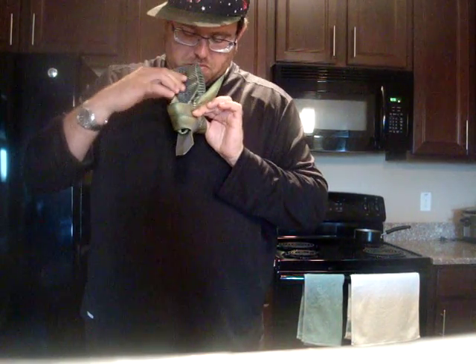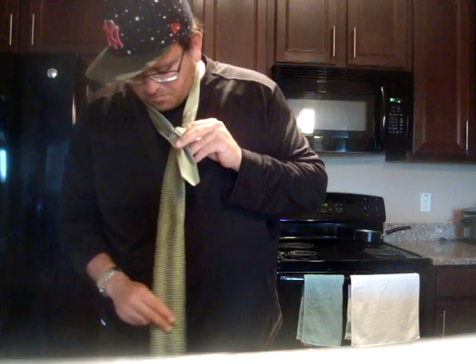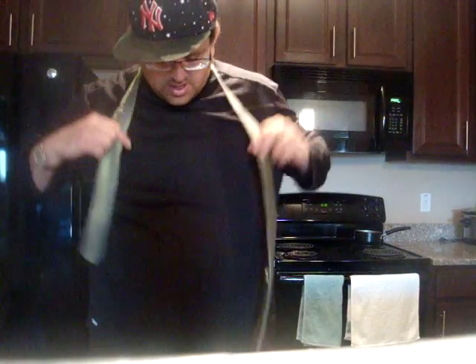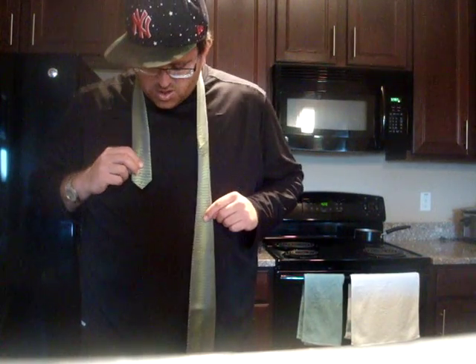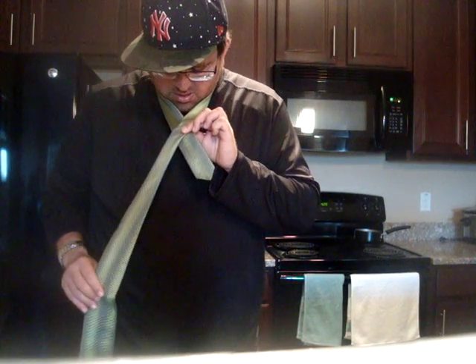Let's start over — sorry, it gets confusing. That's why you need these videos, because even the guy showing you how to make the tie gets confused with the steps. We'll do it in more fast-forward motion — slowing down the steps seems to have caused some problems. So we take that, form the X once again.